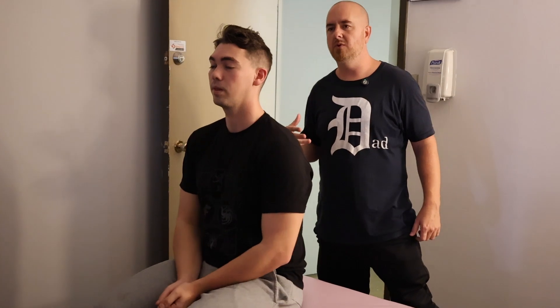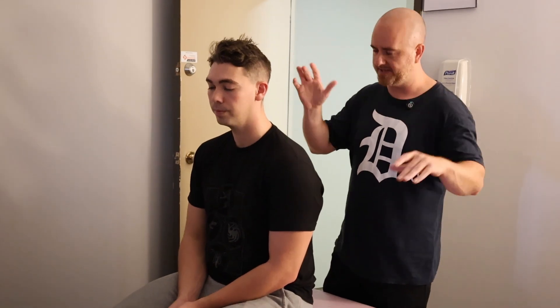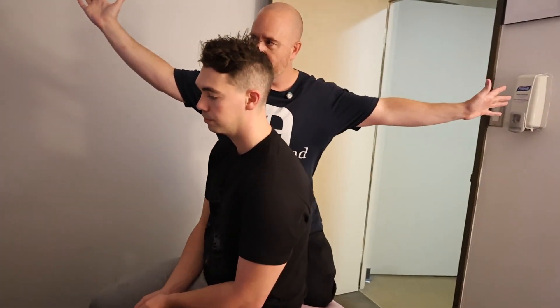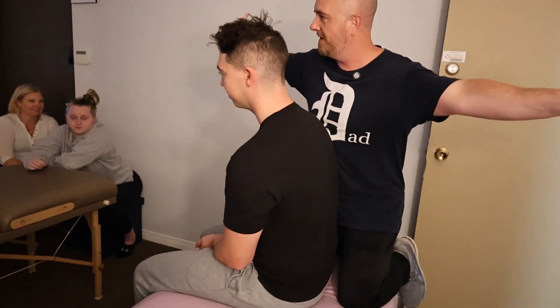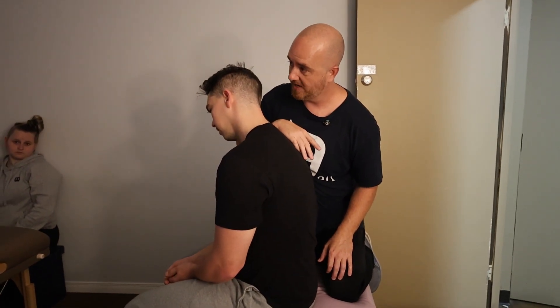For side bending and rotation, there are different holds. Side bending and rotation with passive are much better for treatment than they are for testing. Active vertebral testing — they'll go as far as they can go, so you can see it. With good body contact, my tummy on him, I can side bend him away from me without using my hands. But I want to side bend him towards me. So if I come here, I can get some pretty good side bending.